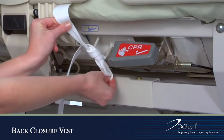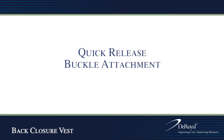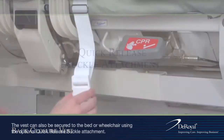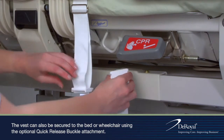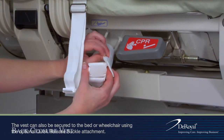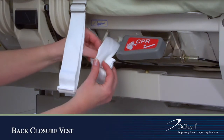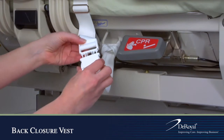Secure excess strap out of the patient's reach. Release the female end of the buckle and wrap its strap around the bed frame. Pull the female portion through the loop and connect the male and female ends of the buckle.